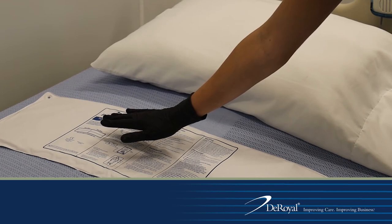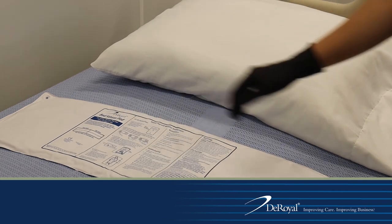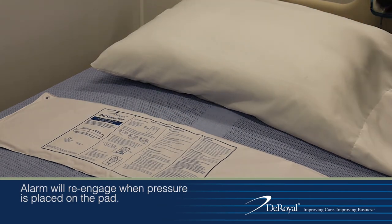Place the sensor pad on the bed and test the system. Place pressure on the pad to activate the sensor pad. The monitor will beep two times to indicate that the sensor pad and fall monitor are in use.